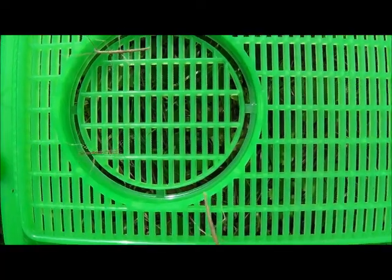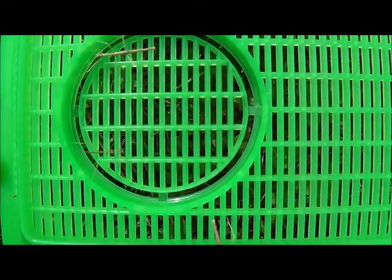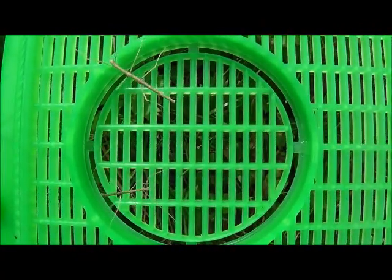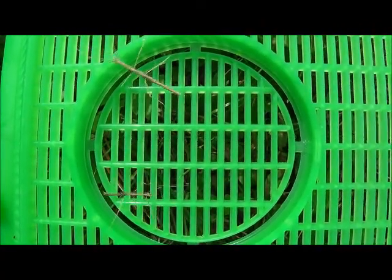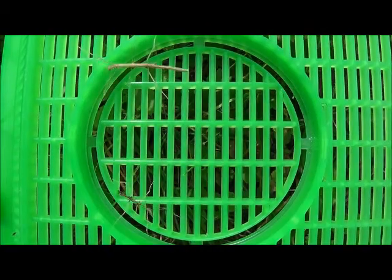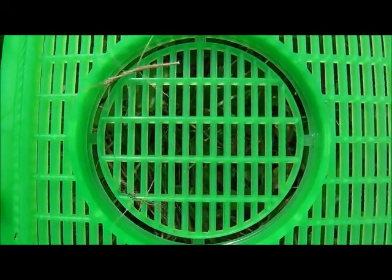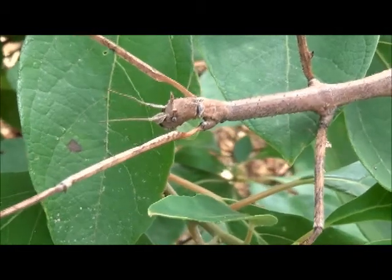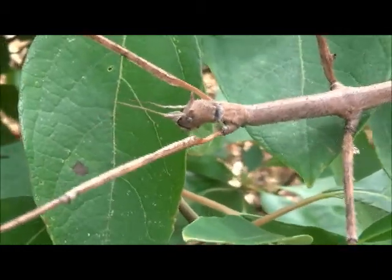As the young walking sticks, called nymphs, grow, they molt their exoskeleton, much like a snake sheds its skin. If the young walking sticks lose a leg, they can regrow a new leg. With each molt, the new leg will grow longer. Adult walking sticks do not molt, so they cannot regrow legs.